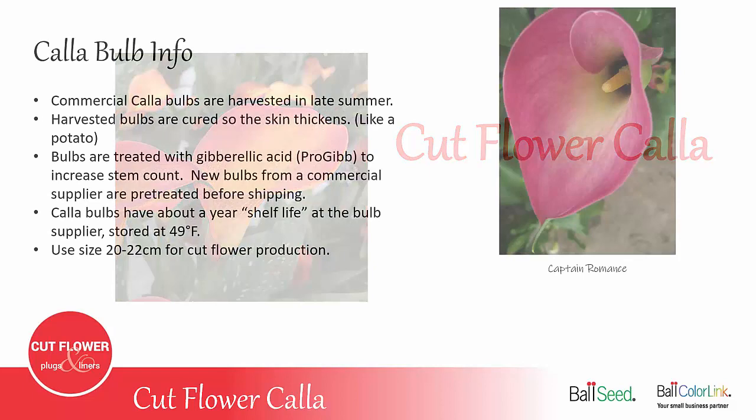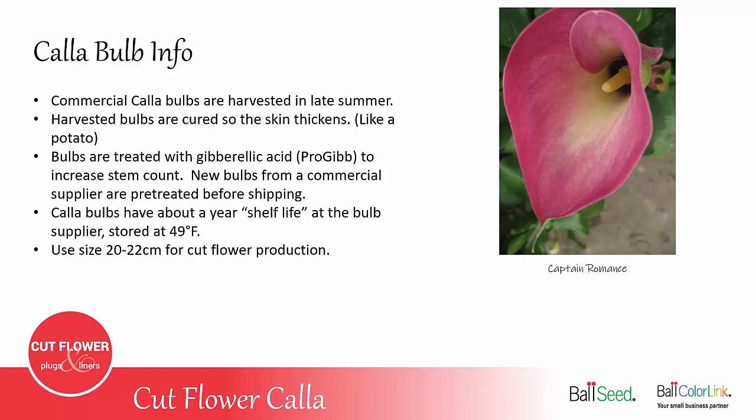Calla bulbs are harvested in the late summer. The bulbs are allowed to cure for a few weeks so that the skin thickens, much like a potato would do. They're then treated with gibberellic acid, or ProGib, and this increases the stem count per bulb. If you're buying new bulbs from Ball, they will already be treated before they're shipped to you.